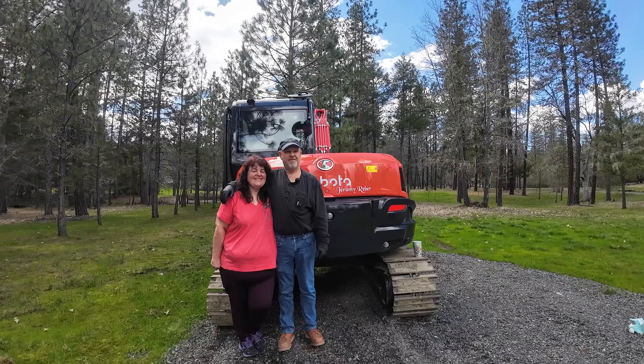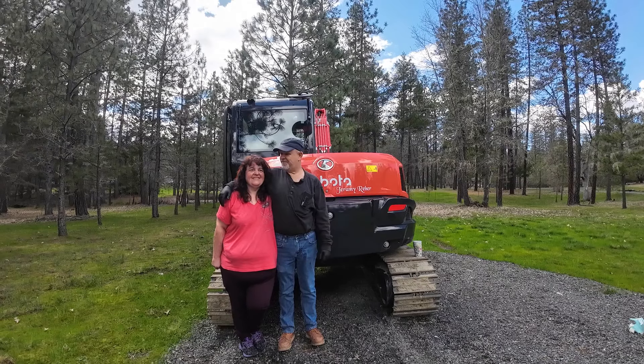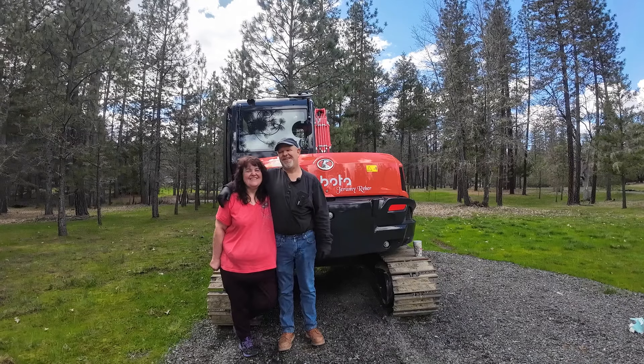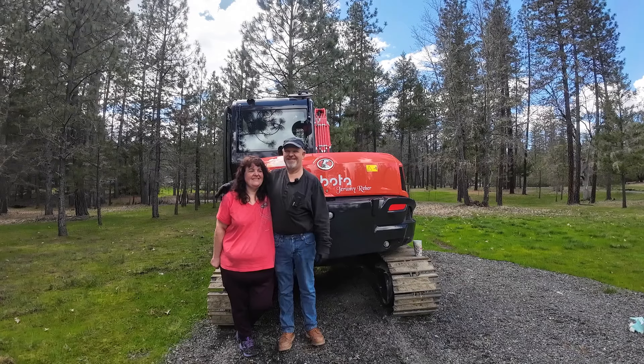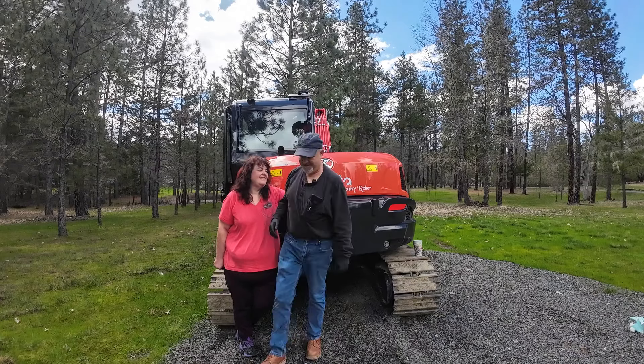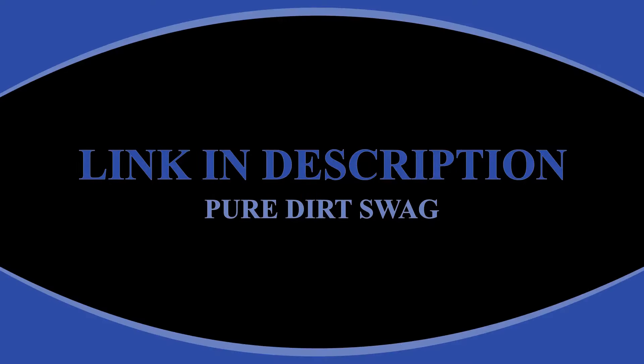Well everybody, we have our name on the 80 and she helped. Thanks for watching. Have a wonderful Easter and we will catch you on the next one. We actually get to play with this thing on Tuesday. Please subscribe, hit that like button, and see you next week.